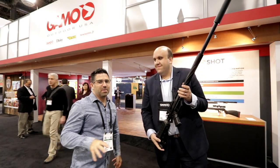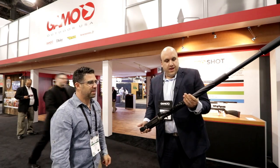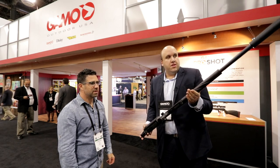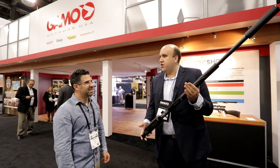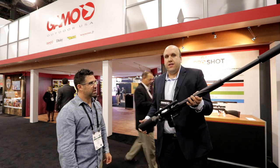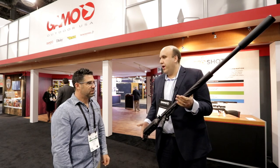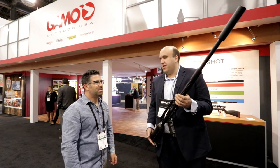Big bore air guns are getting more and more popular in air gun land, and this is the new TC-45 — a .45 caliber PCP rifle. You get around 10 shots from the onboard air canister. You charge it with air — it's a PCP. This is more focused on real hunting: hog hunting, deer, elk, maybe even a small black bear would be appropriate. You get a lot of accuracy and all the benefits from PCP. It's quiet, and it has a silencer as well.